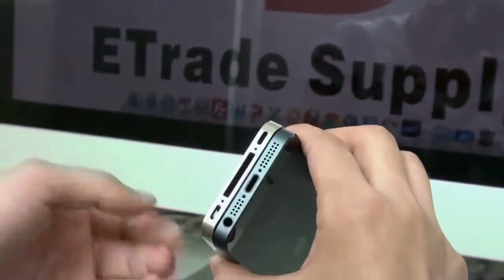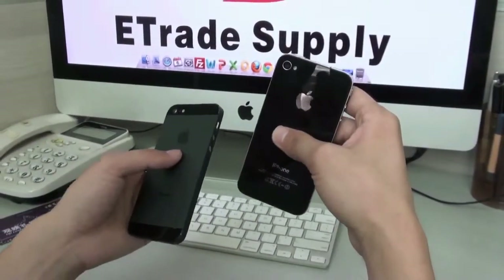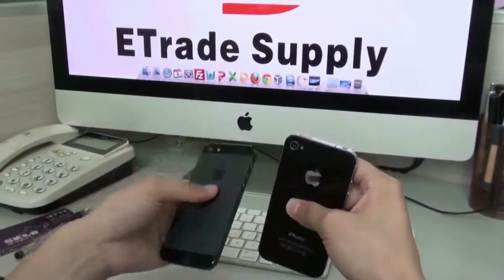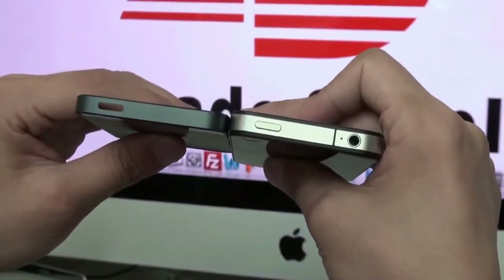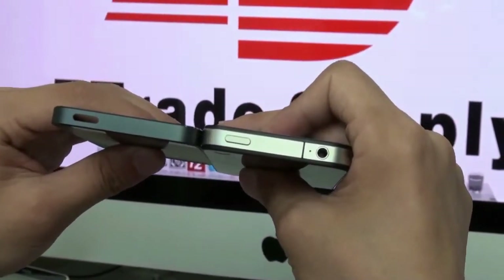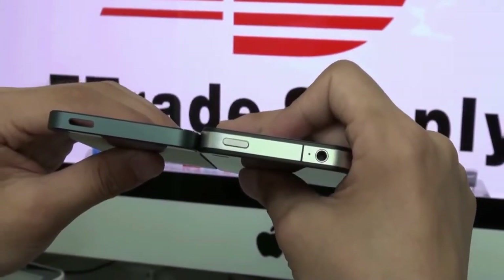Okay, this is the iPhone 4 — a very popular handset right now. And this is the iPhone 5 part we have. Check from this angle: we can see the two models have different sizes. I think the iPhone 5 is much thinner than the iPhone 4 or iPhone 4S, and also much lighter.